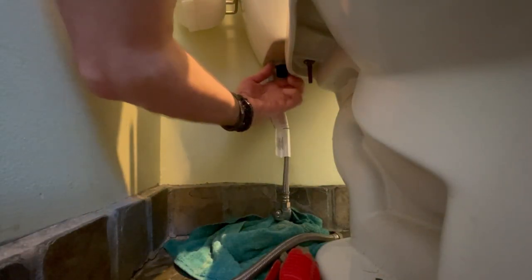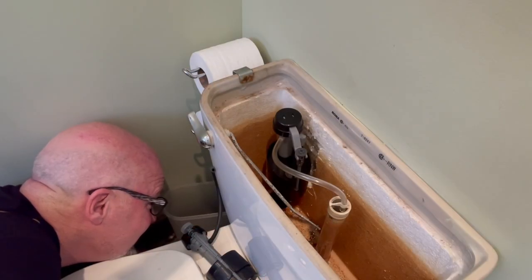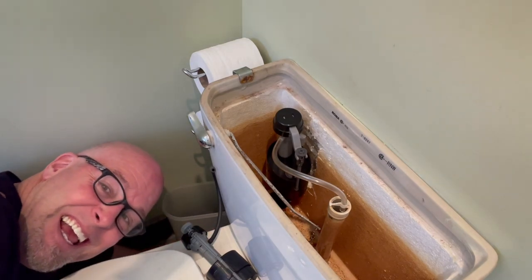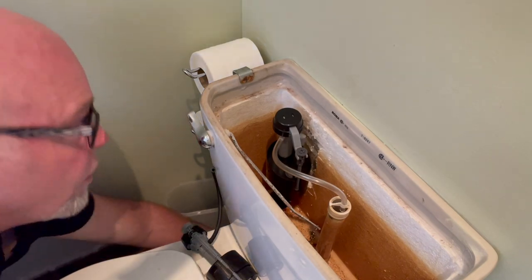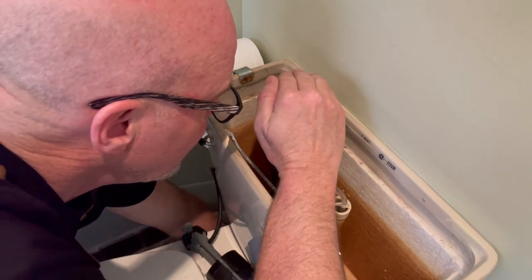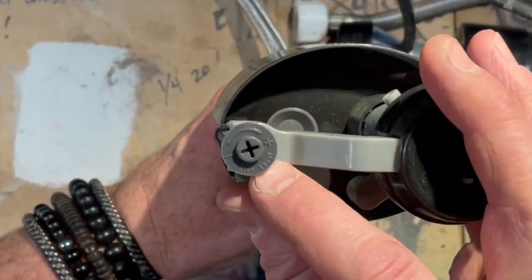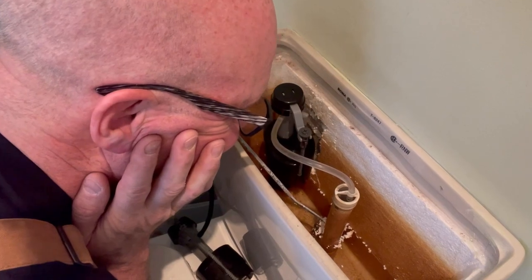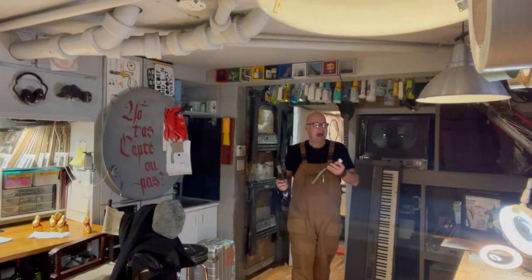The 7/8-inch female ball cock thread nut — yes, that ball cock — of the connector is screwed onto the fill valve. Hand-tightened, but really tight. How tight? So that it doesn't leak, that tight. Open the water valve. Be attentive to leaks and sudden spurts of water in your face. You might need to adjust the water level using the set screw. And enjoy the fruits of your labor, and marvel at the technology of the toilet.